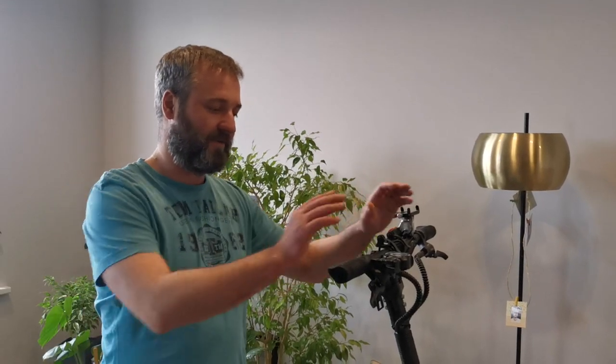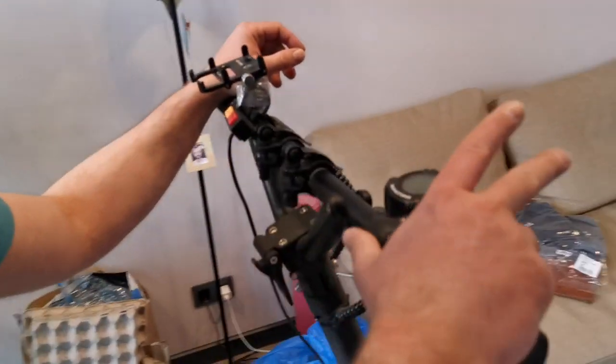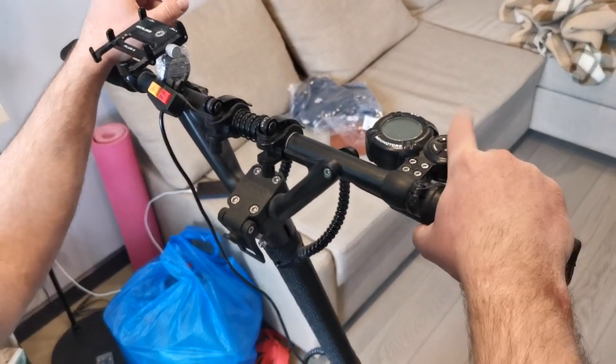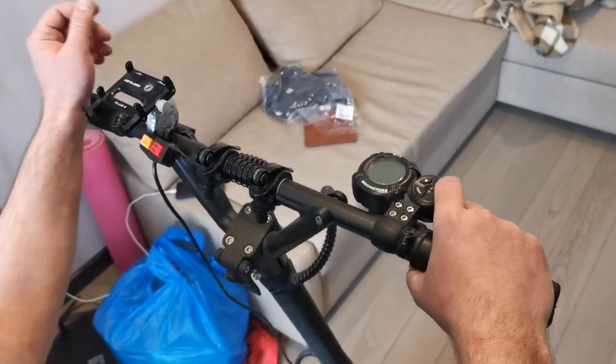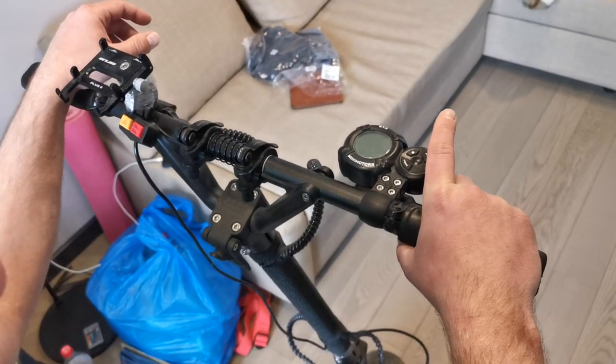In this video I want to show how to enter the password — there are some things you should know about. To enter the password, you first have to hold the trigger and then turn on the power. After that, you have 10 seconds to release the trigger and begin entering the password.